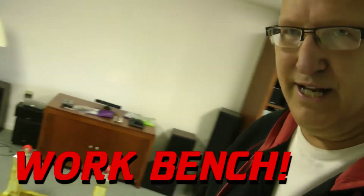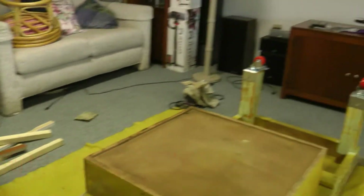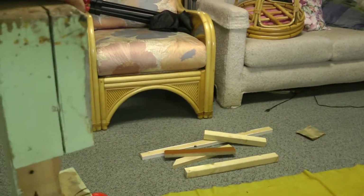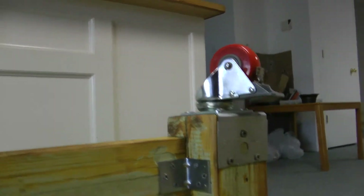We're repurposing an old workbench from my wife's dad's basement. What we did was take this table and cut it in half. I cut these legs off — these were the legs on each corner, and he had them notched because these two-by-fours went all the way around it.